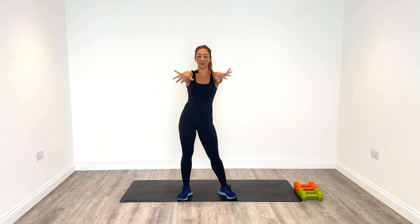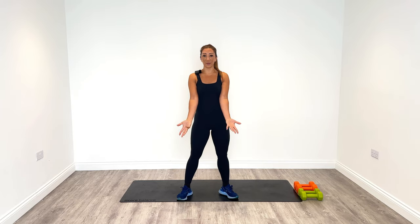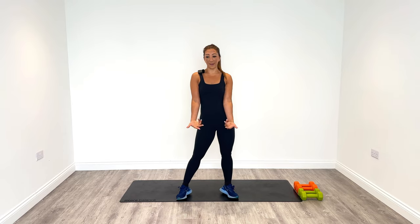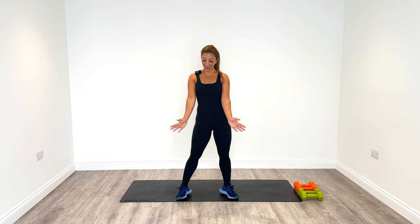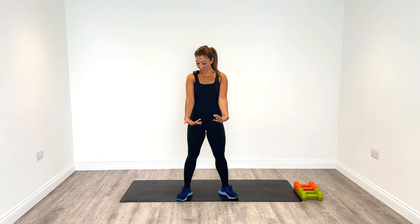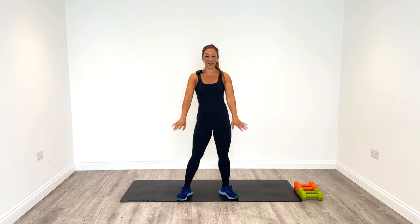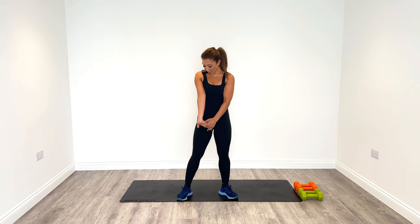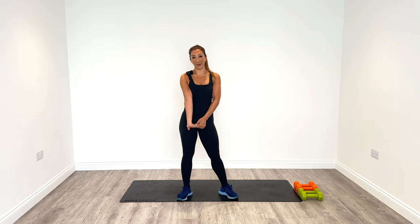As usual we're going to start off with a warm-up, so when you're ready let's get started. We're going to start off by rotating the wrists — bring your arms out nice and long and just rotate your wrists, eight counts to the right making little circles, and then eight counts over to the left. We're going to need a nice firm grip today so we want the wrists to be nicely warmed up. Then pull back onto your fingertips lightly and stretch out the front of your forearms — do that four times on each side.